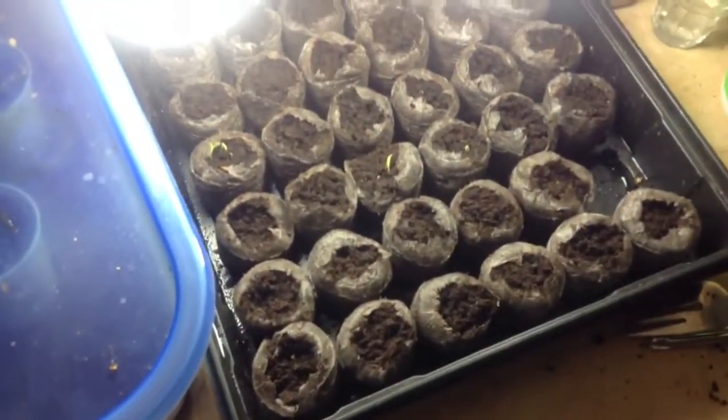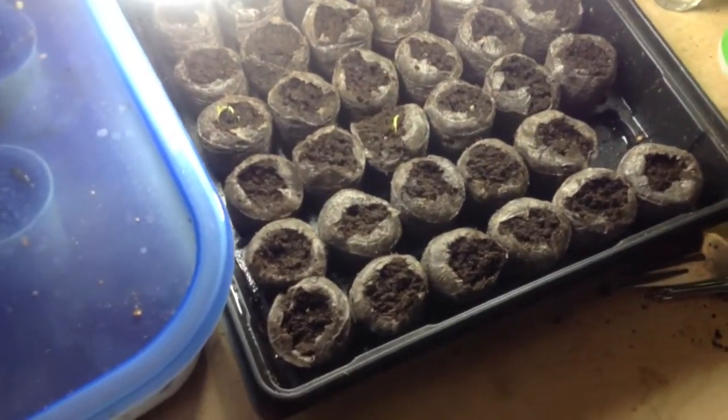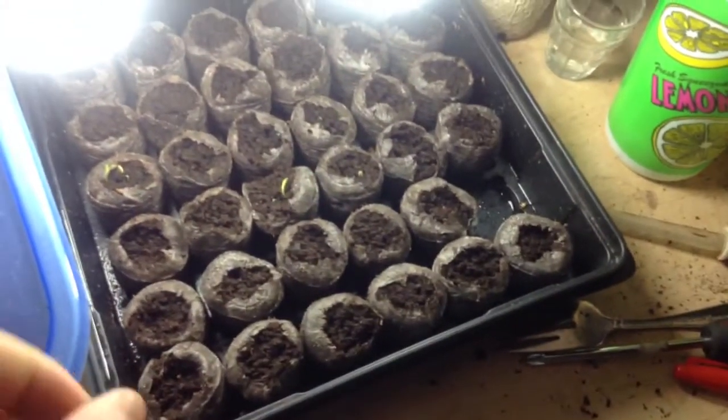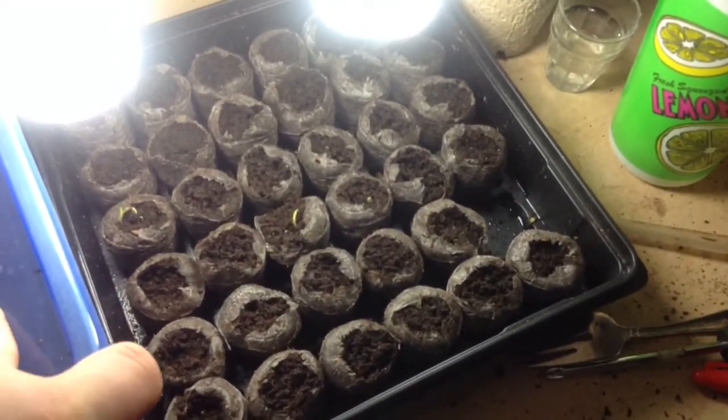They're doing really good right now. I should have given y'all an update when they sprouted, but I figured I'd wait a week. I'll give y'all another update in another week.